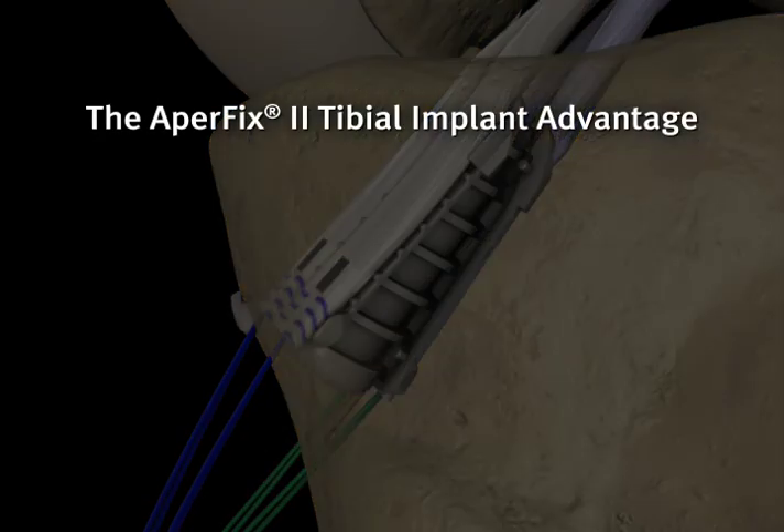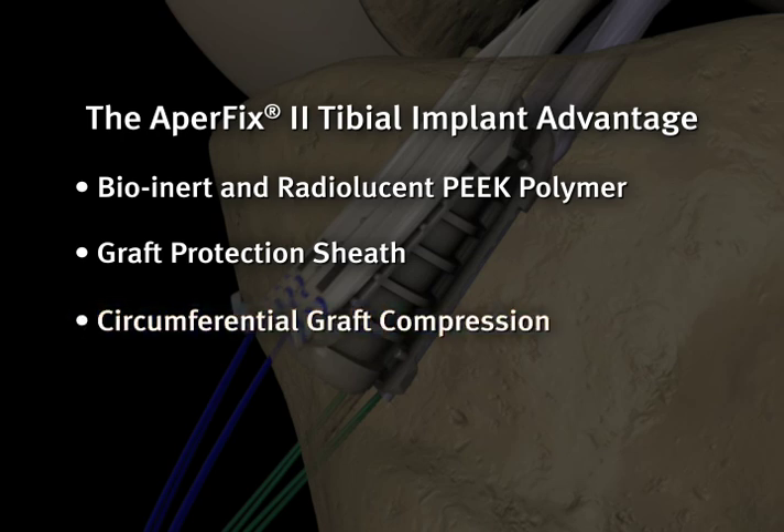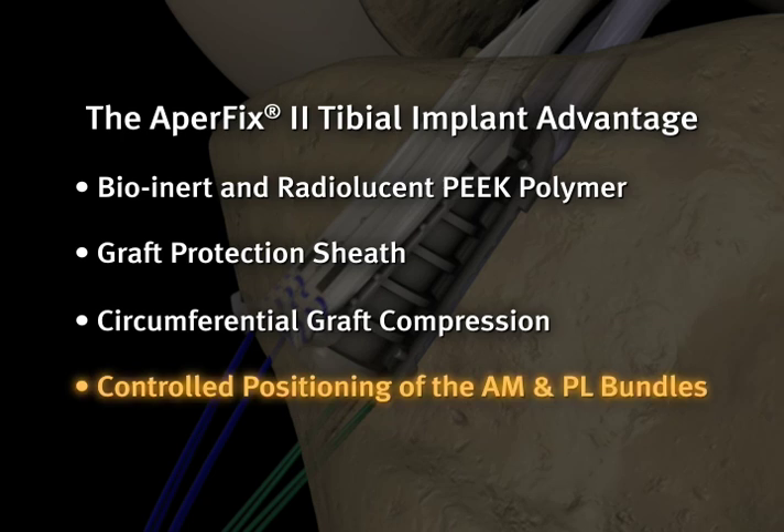The APAFIX tibial implant has a number of beneficial differentiating features. The tibial implant is constructed from PEEK polymer, a bioinert and radiolucent material with superior strength. The sheath allows for active circumferential graft compression while protecting graft integrity. The resulting fixation at the aperture provides a superior, rigid construct that allows for positioning of the AM and PL bundles to match that of the native ACL.